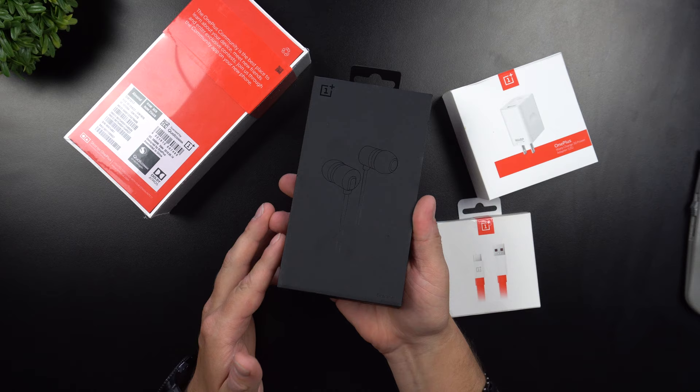I also have the OnePlus Warp Charger 30. The only reason I got all these added accessories is, to be completely honest, I have no idea what's inside the box. I haven't looked at any other unboxing videos, so I don't know if these are better than what's in the box or if I needed them anyway. But who cares — let's open them up and start with the bullet headphones.